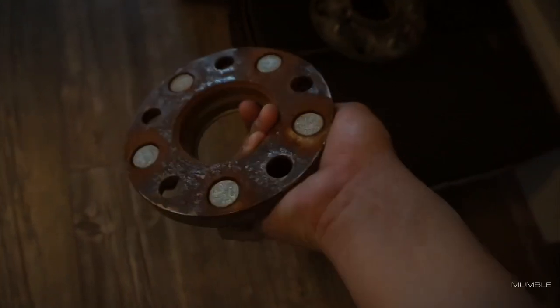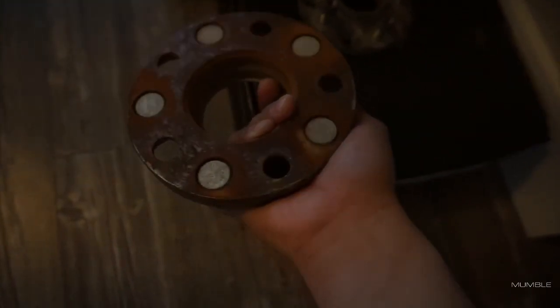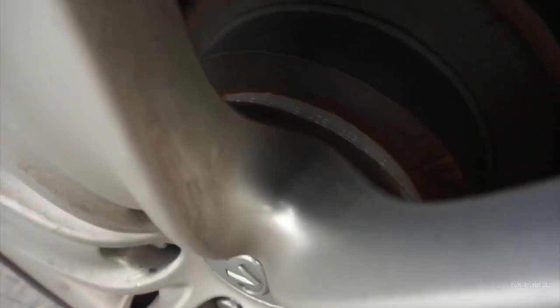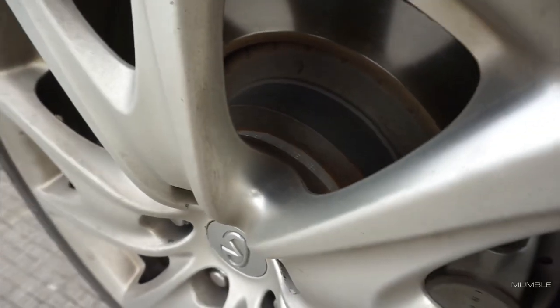The car is sitting nice. One of the main reasons why I haven't put the wheels on was this right here — just look how bad these were caked on there. The rust bond is so bad with the OEM brake rotors that I couldn't get them off. Just look at how bad that's caked on there.